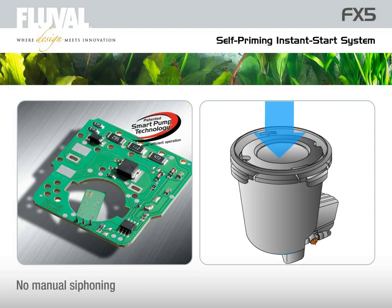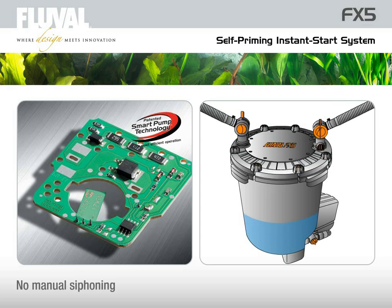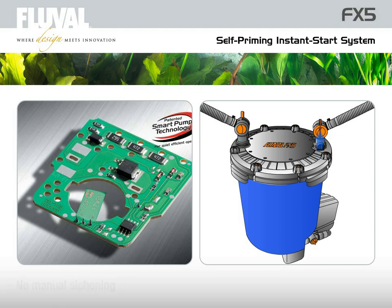With the FX5, there is never any need for manual siphoning. Fill the canister to one third with water and as soon as the filter is plugged in, the pump will do the rest and automatically start the priming and filtering process.